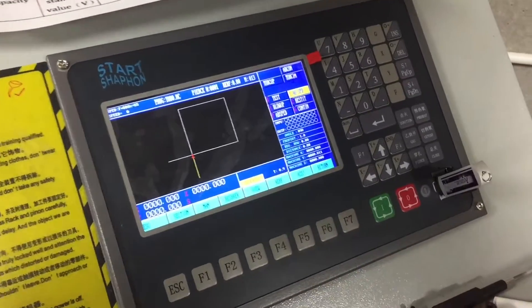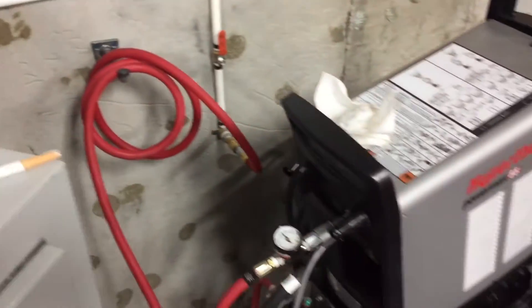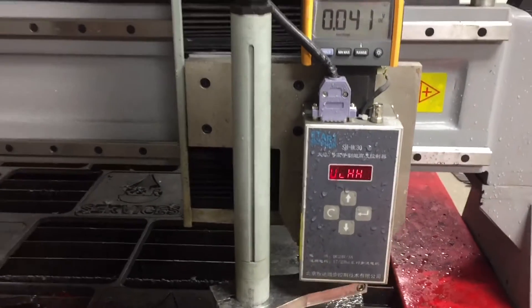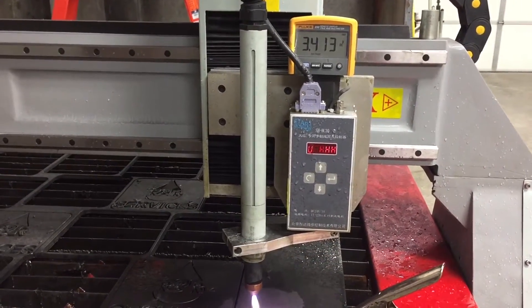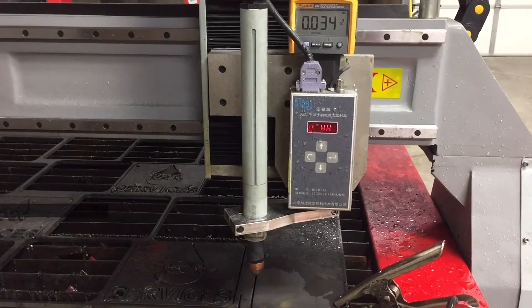We're going to cut out this piece to show you that the THC is not working correctly. So that's where I come in.